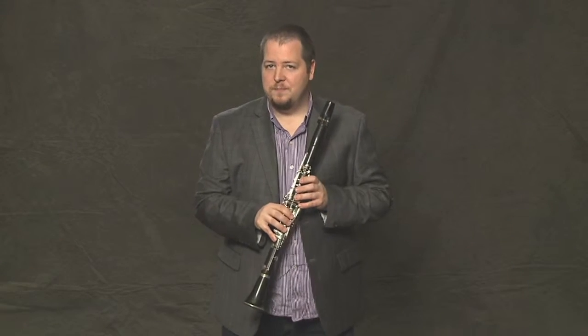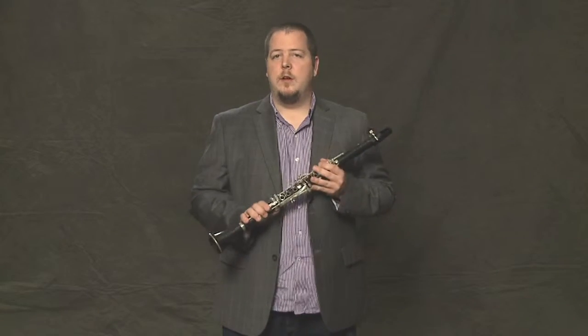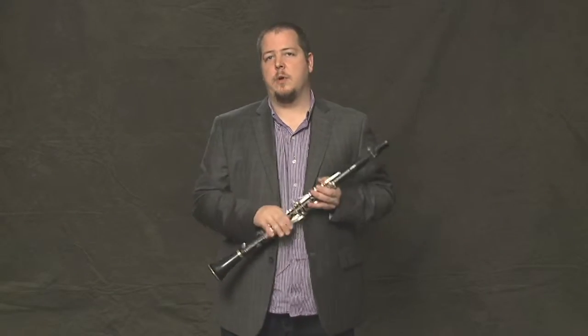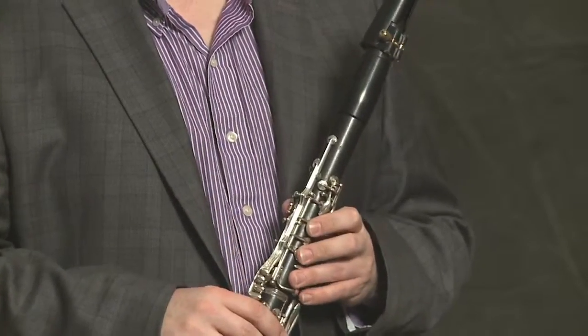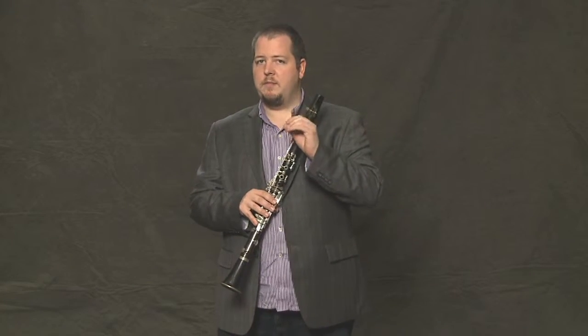Now we're going to learn some notes. We're going to learn three notes right now, and learning these three notes will help you play many of the songs we're going to learn very soon. The first three notes we're going to learn are E, D, and C, and they involve pretty much only the left hand.